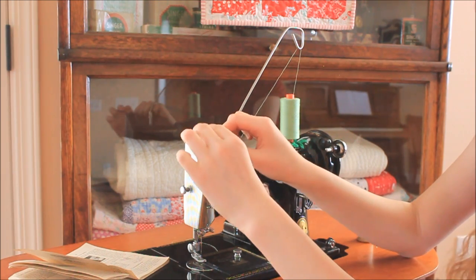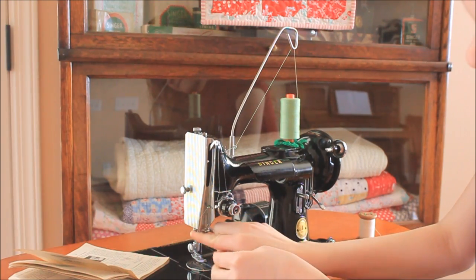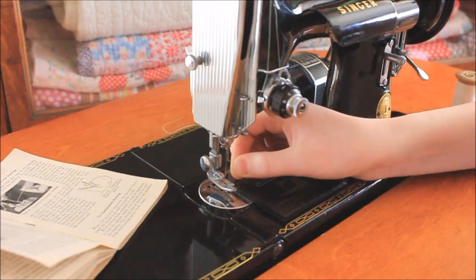Be sure to review videos one, two, and three in the Getting to Know Your Featherweight series, because our next tutorial will be all about how to pull the bobbin thread up to the surface and prepare for sewing.